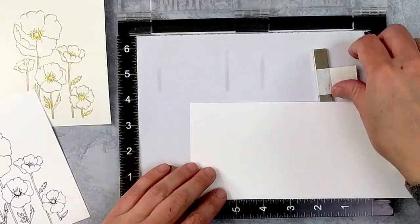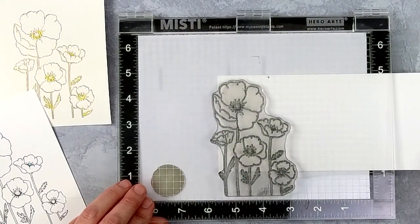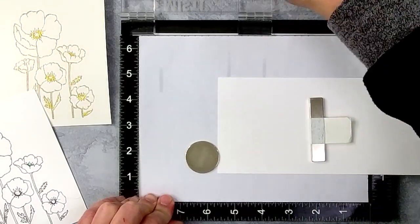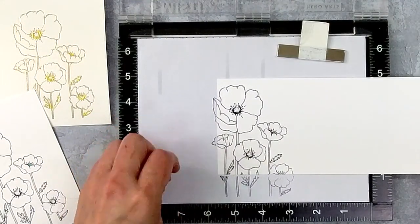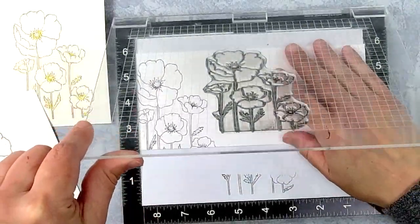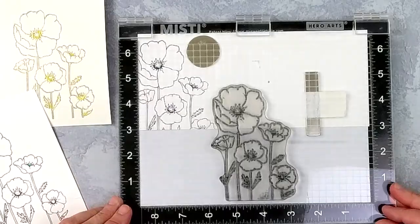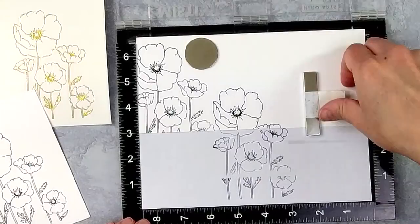Now that you've seen how perfectly that fits on an A2 sized card, I want to show you that this stamp can also very easily be used to create slimline cards. I've taken a wide piece of cardstock and positioned it underneath my poppies so that the poppies will cover that left upper side of my cardstock. I'm stamping it — you may need to stamp more than once. The second time I'm positioning it so that the flowers sit a little bit lower and don't overlap with the first stamped image. I'll repeat this process until I make it all the way to the right side of my card.